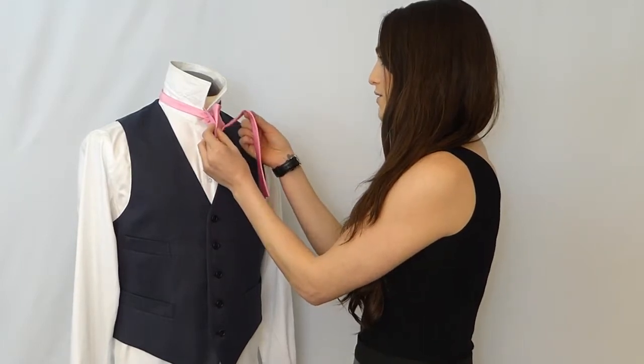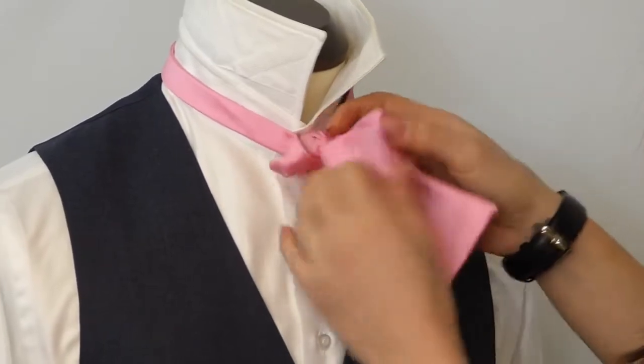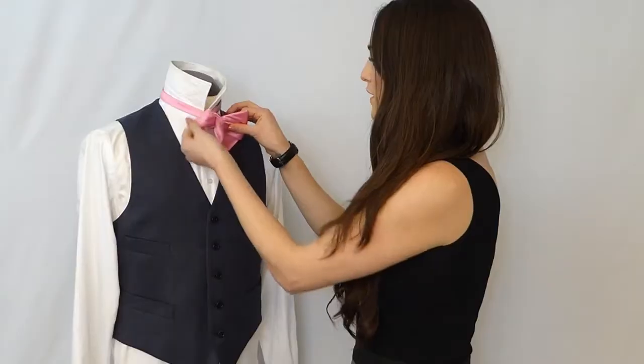Starting from this point at the longer end, you'll put it through the hole in the back, pulling that through.